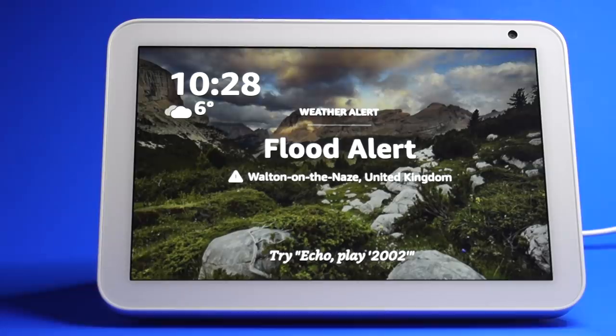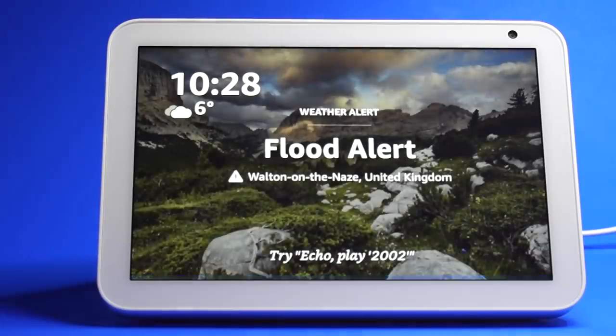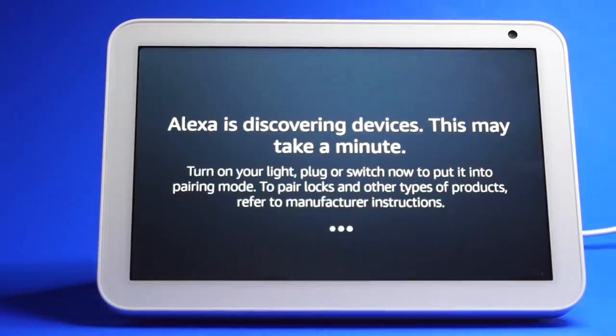Setting up a Bluetooth device is really simple. Just say the wake word followed by 'Set up Bluetooth device,' then go to your device to pair. The Echo Show will start discovery — power on your new device and put it in pairing mode if needed. Once discovered, it will confirm the connection, for example 'Now connected to Pixel 2.'